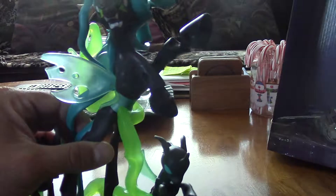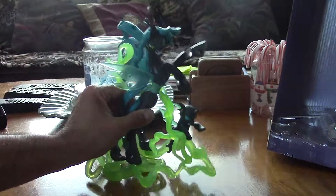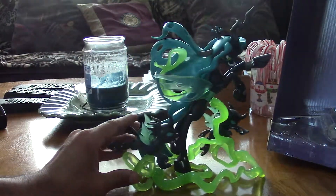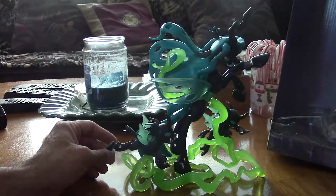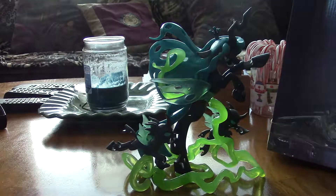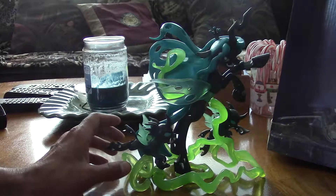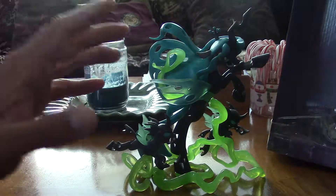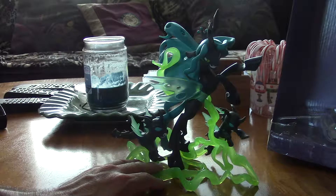You can definitely see she's got a little crown there, so that's a nice detailed touch. Really nice overall. It's probably one of the tallest ones — right now the second tallest, if not most articulate figure, in the Guardians of Harmony fan series, with the first of course being Discord. Size-wise, I think it's just a bit bigger than the Nightmare Moon, aka Luna.